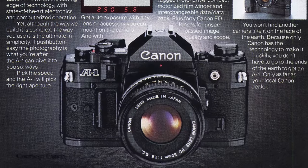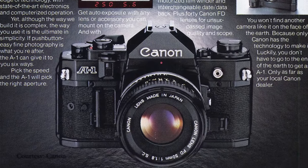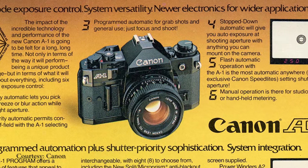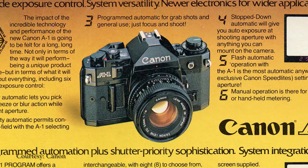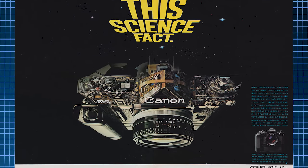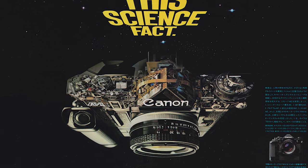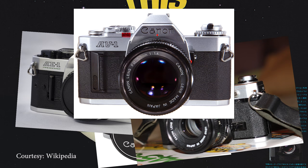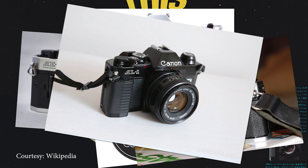The Canon A1 is a 35mm SLR released in 1978. It has a classic design and many of the features that come standard in today's DSLRs, including aperture and shutter priority. The A1 is the flagship of the A-Series of cameras, which included the AE-1, AE-1 Program, AT-1, AV-1, and AL-1, all released between 1976 and 1982.